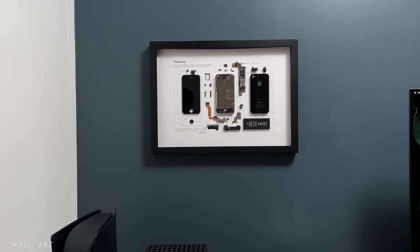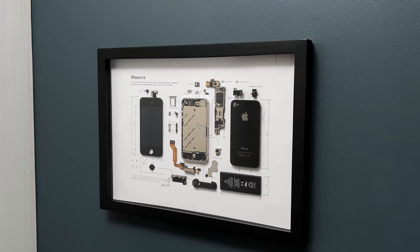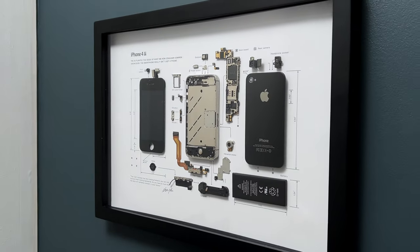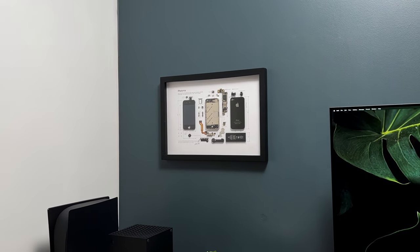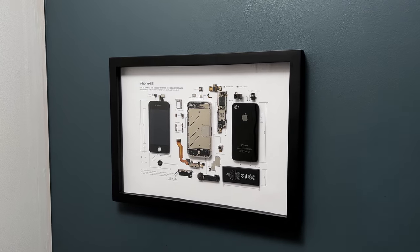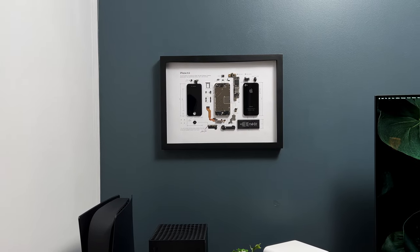The Grid 4S is a piece of A3 artwork made up of individual parts of an old iPhone 4S put on display — around 40 pieces. The components are individually placed and glued on a white background, complete with measurements and labels so you know exactly what each component is. This frame is made by Grid Studios and it looks amazing in any desk setup.